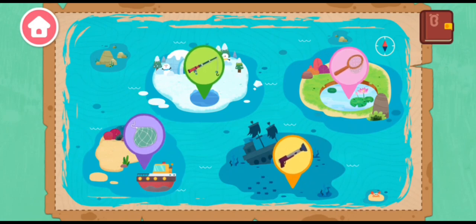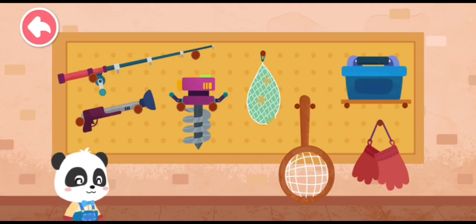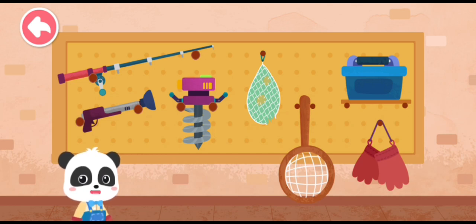What kind of fish could be here? At the pond! Before you go, let's see what tools to bring!